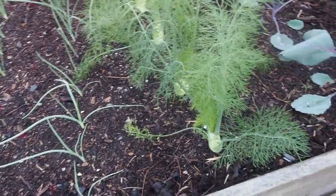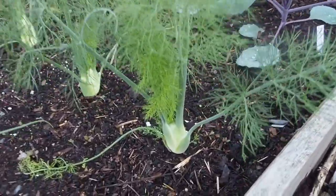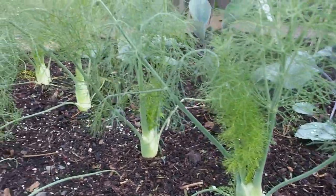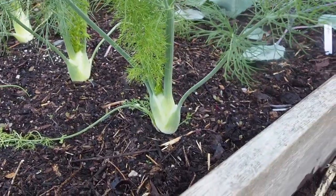I'm doing fennel for the first time this year. This is a bulbing variety and it's doing really awesome. I've got five fennels here in this bed and they'll probably be ready to harvest before too long.